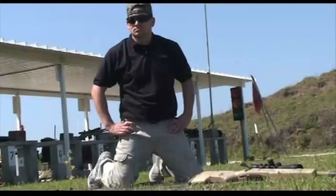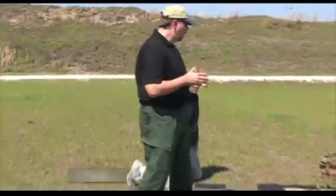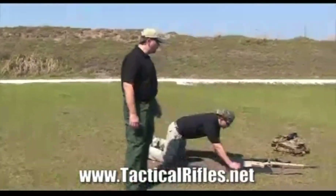Hello and welcome back to the Precision Project. We're back at the Manatee Gun Club and we're going to talk about an unsupported prone position today. I have with me my friend Matt Delora from Tactical Rifles. Matt, go ahead and get down behind that rifle.